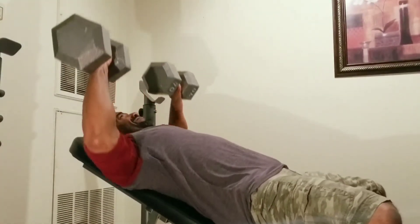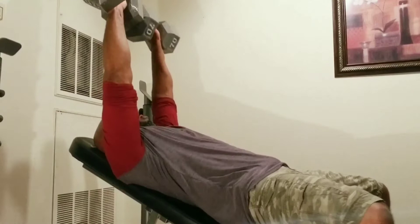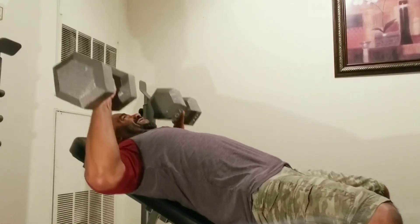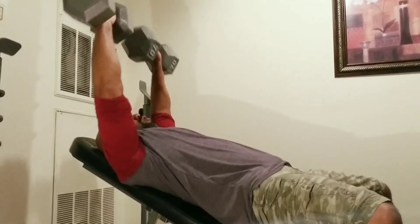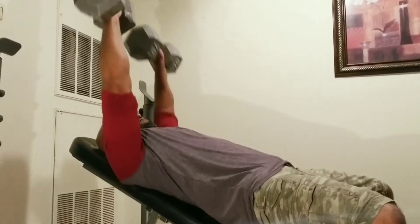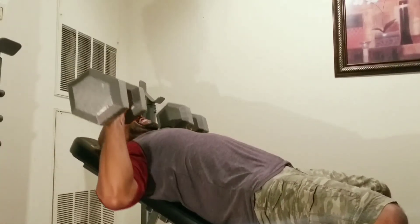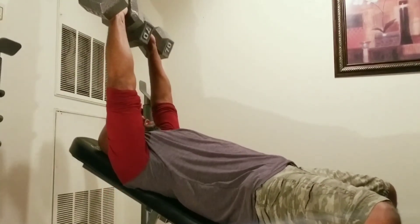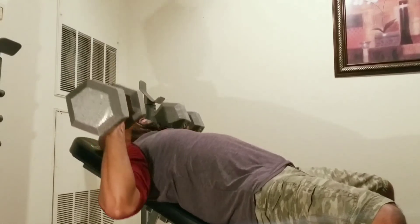That third set is 70-pound dumbbells. The key is the same as always — you want to control that weight at all times, you don't want to jerk it. Bring it down slow and explode up, and just control that weight. That's how you get the maximum benefits from these workouts.